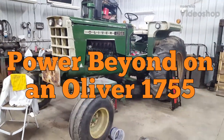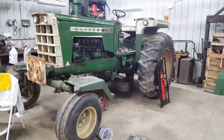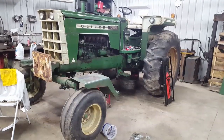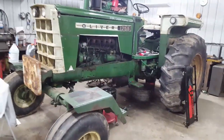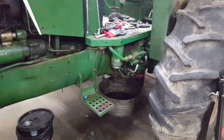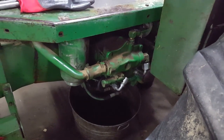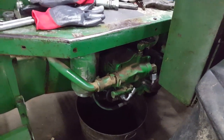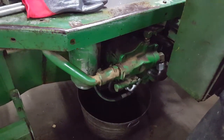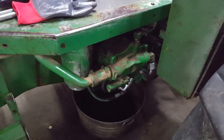Today I'm going to show you how to put power beyond hydraulics on a closed center tractor — specifically a closed center Oliver 55 series and up. Doing it on a 1755 here. If you have an Oliver or White with this hydraulic pump, you have a closed center system. Those are pretty easy to add on to because the pump in a closed center system can essentially go to a zero pumping state, so you can deadhead the oil flow.